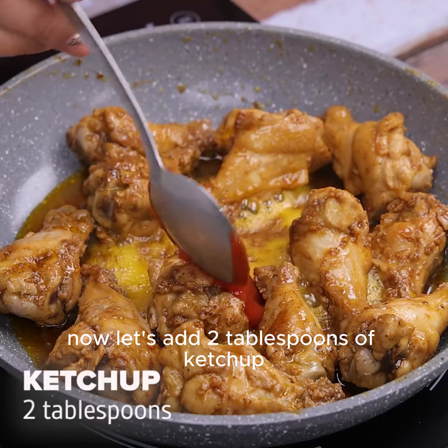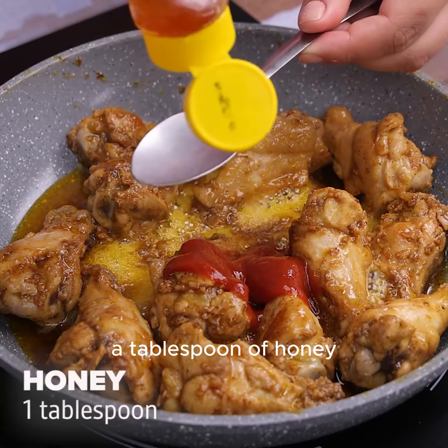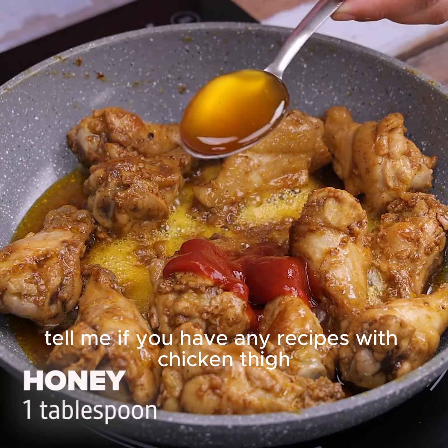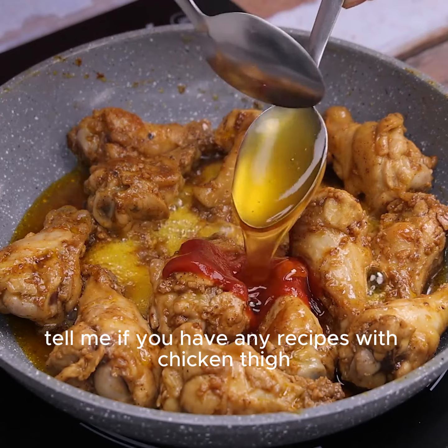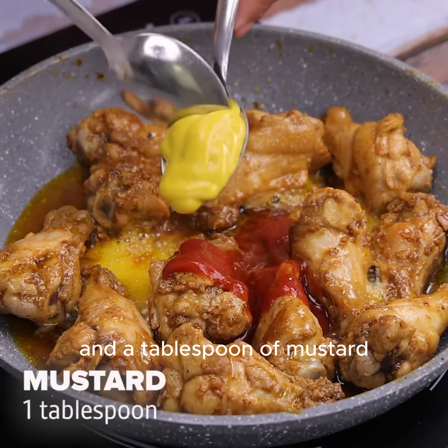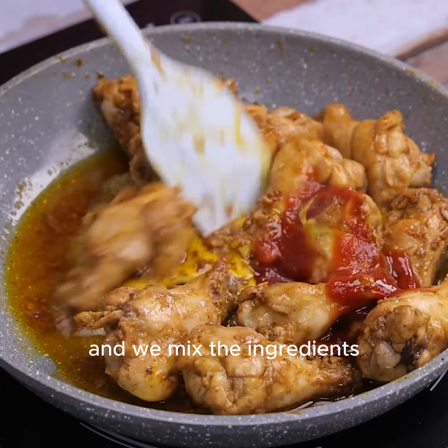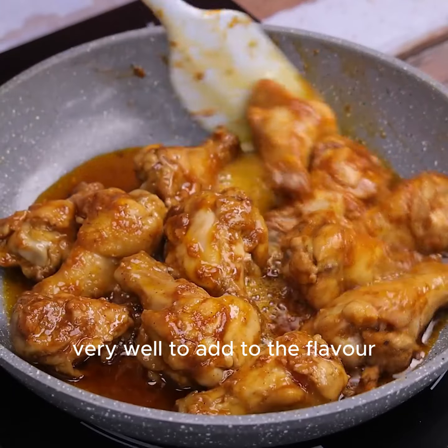Now let's add 2 tablespoons of ketchup, a tablespoon of honey. Tell me if you have any recipes with chicken thigh — I'd love to know. And a tablespoon of mustard. And we mix the ingredients very well to add to the flavor.